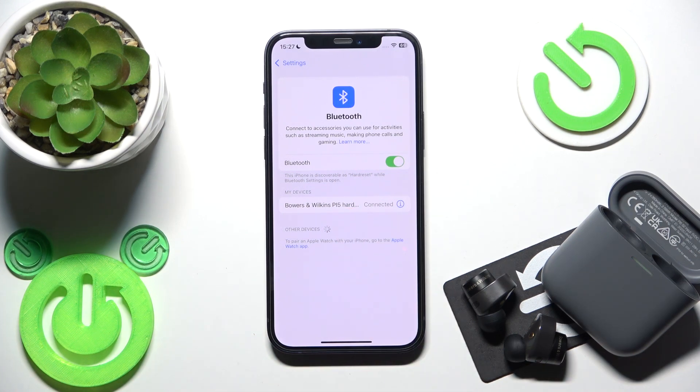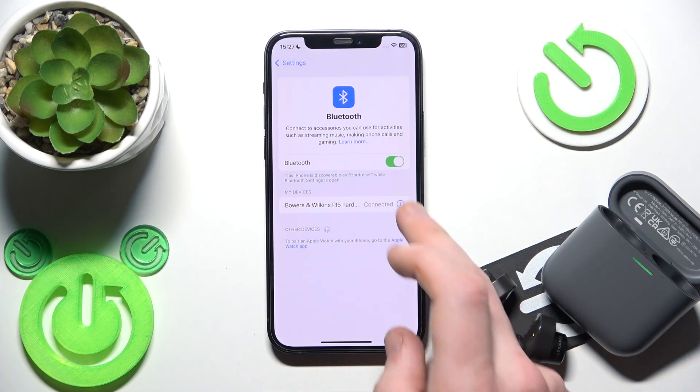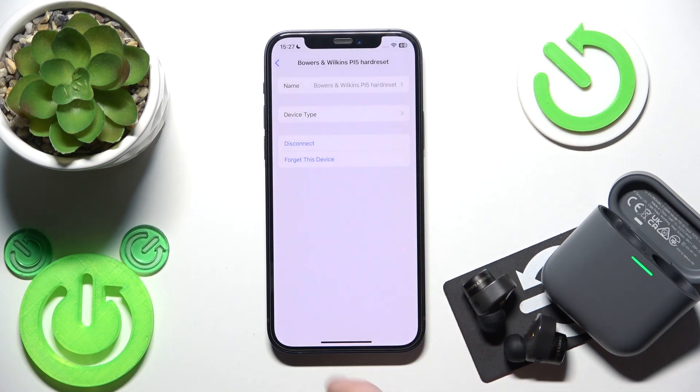If that didn't help you, we should remove and re-add the earbuds. So click the information icon, or the settings icon if you have Android, and select 'Forget this device.'